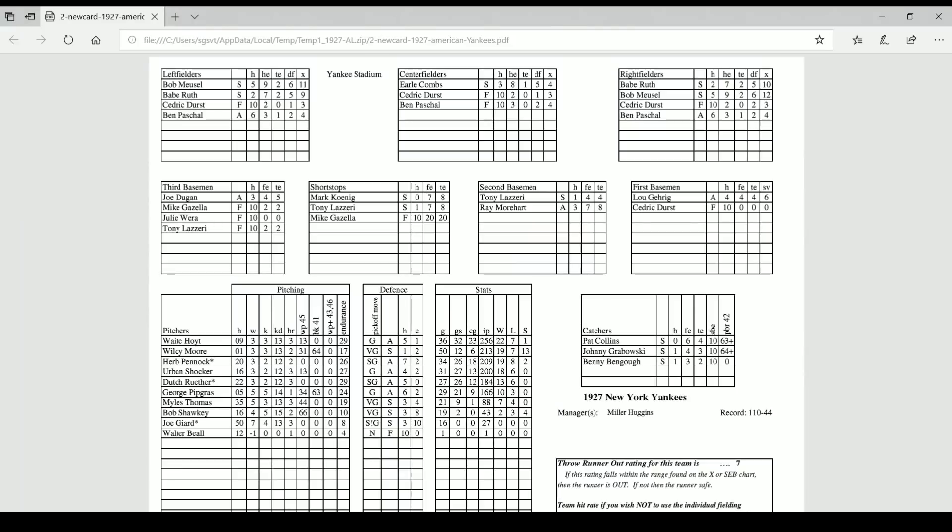Here are the 27 Yankees. If you downloaded the game, this is what you would print out — this is your defensive chart. There are lots and lots of numbers and lots of variety.